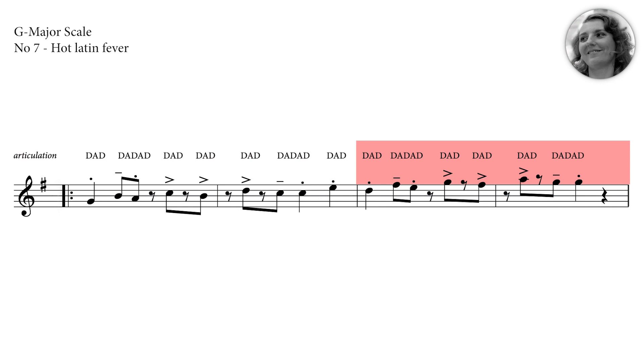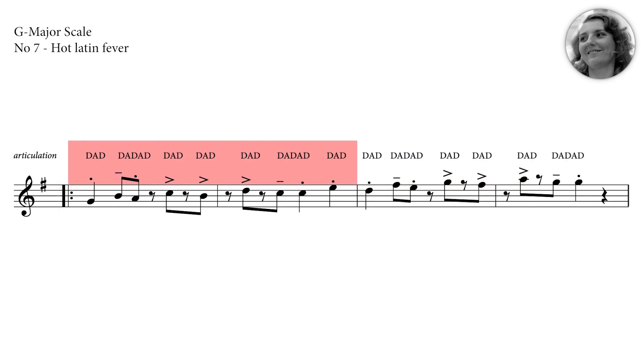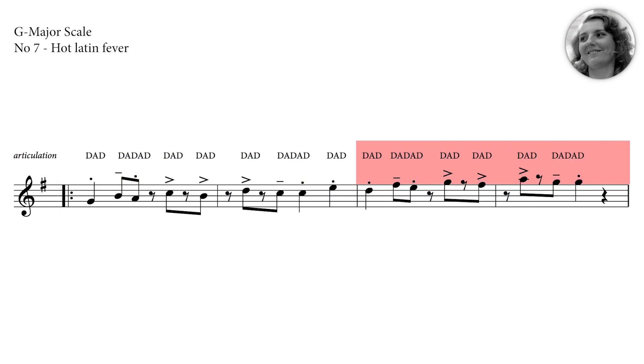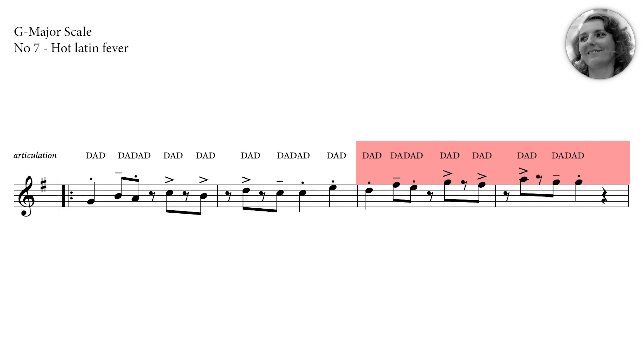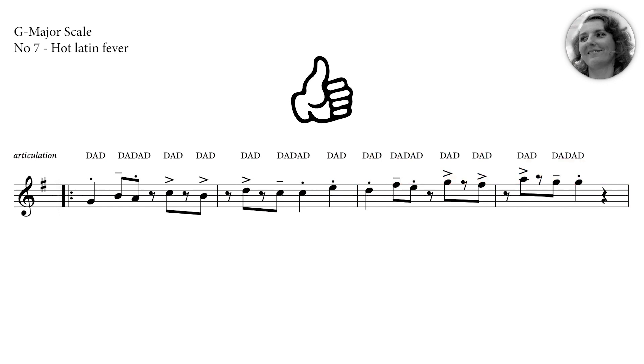One more time. One, two, three, four. One more time. One, two, three, four. Right. That's it. You see, it works. Now you are ready to play.